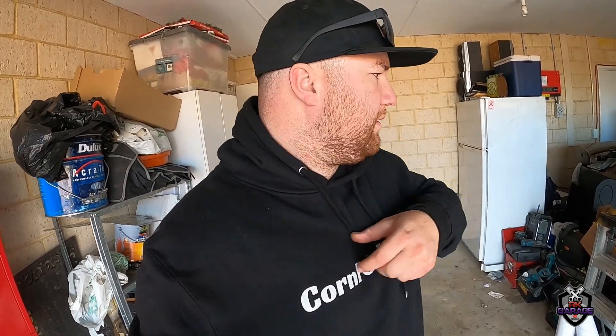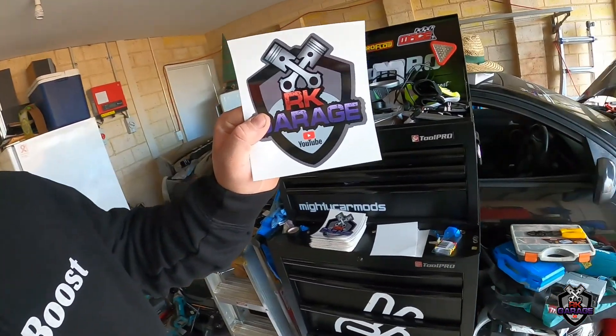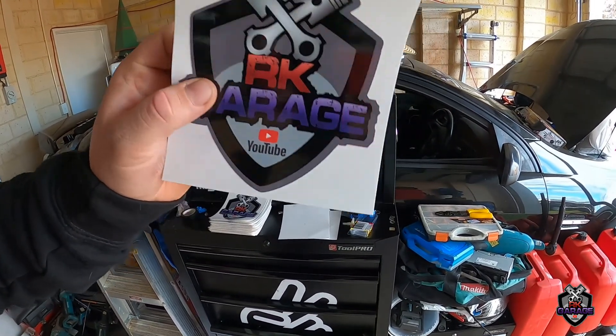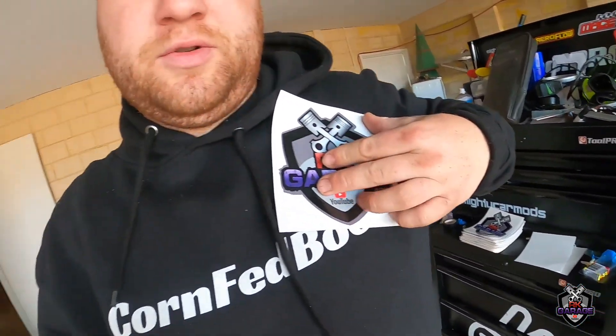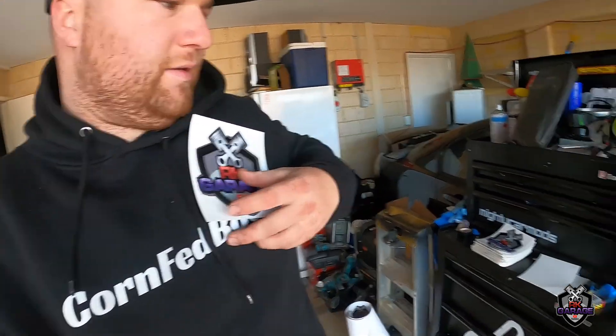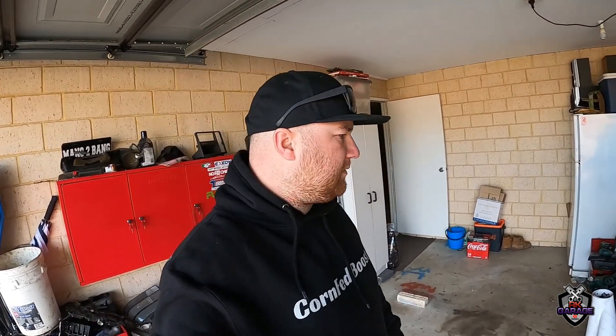I'm wearing a Cornfed Boost jumper, so eventually I could get stuff done like jumpers and shirts, just with the name RK Garage across it and the logo big at the back or a little bit of logo there. I'll do some designs and see what everyone's interested in — probably once I hit about a thousand or two thousand subs. There's no point now apart from myself. Until then, keep posted for the next video. Cheers.